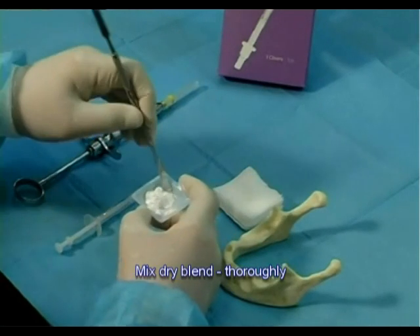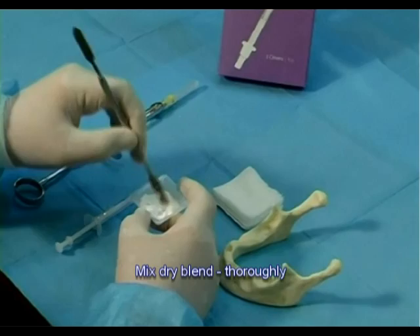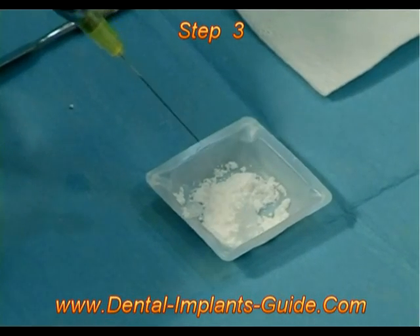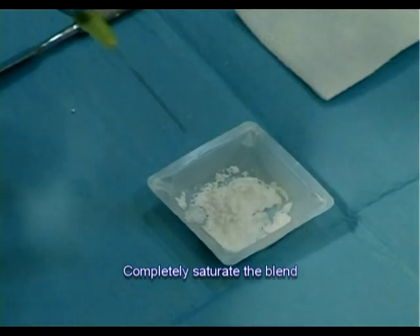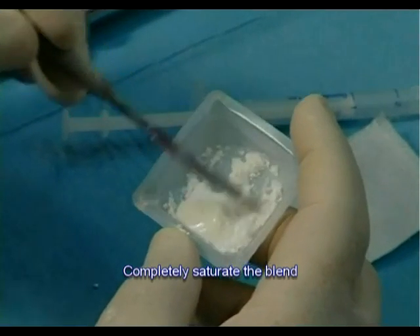Step 2: Use a spatula and mix the dry blend thoroughly. Step 3: Add saline for complete wetting of the blend. This is important in order to achieve a complete moistening of the blend. Use a spatula to mix the blend thoroughly.